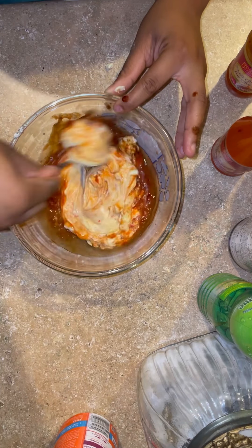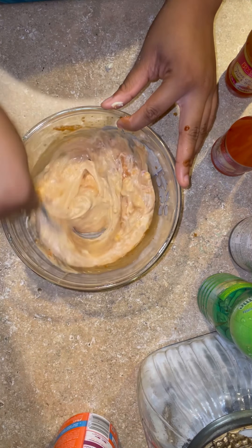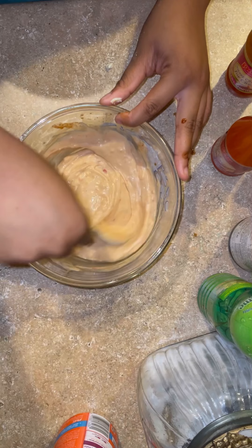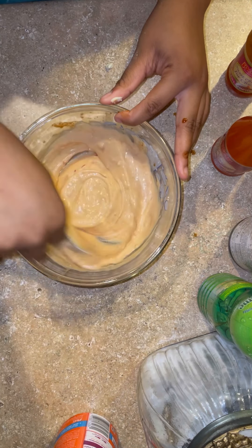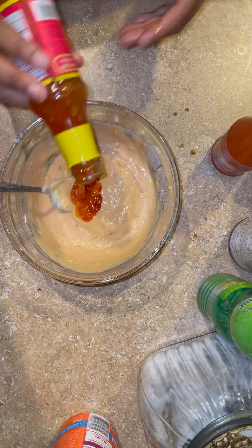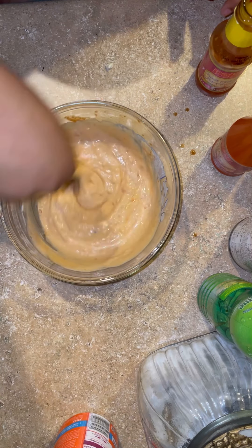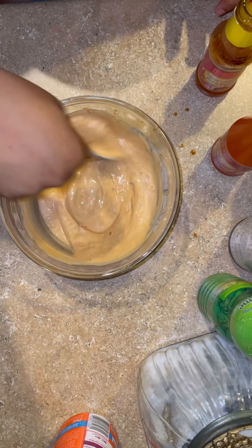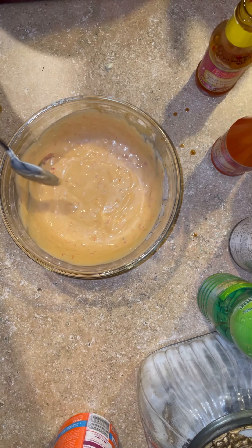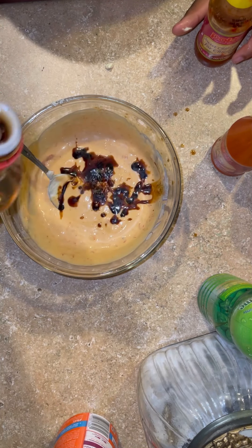Then you're just going to stir that all together, and just like that you have your bang bang sauce or dynamite sauce. You can taste it and adjust it — add more of whatever you feel it needs. I kept tasting and adding a little bit more. If you don't like mayonnaise, you can substitute that half cup of mayo for a full cup of the sweet chili sauce as your base.